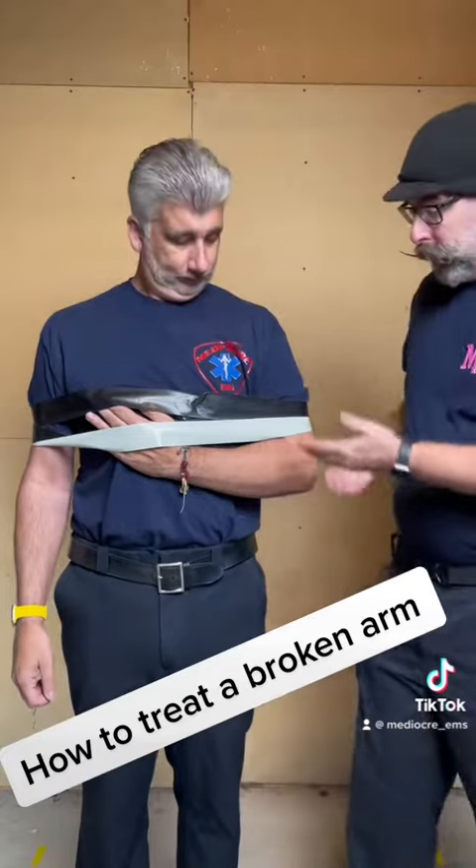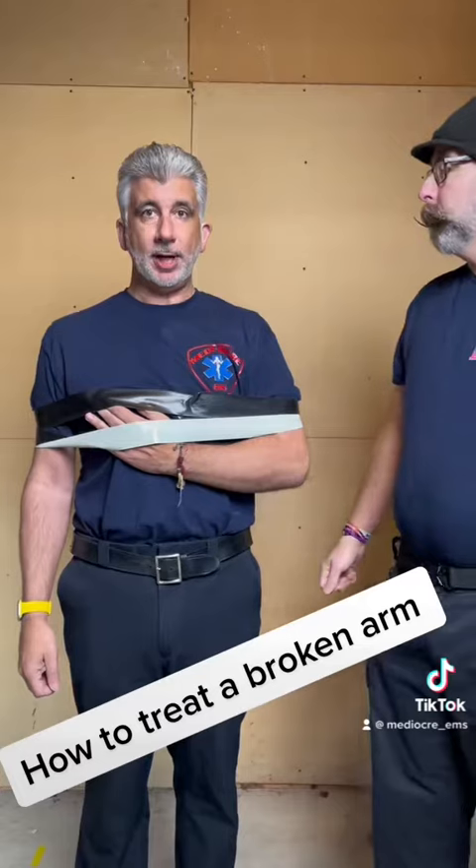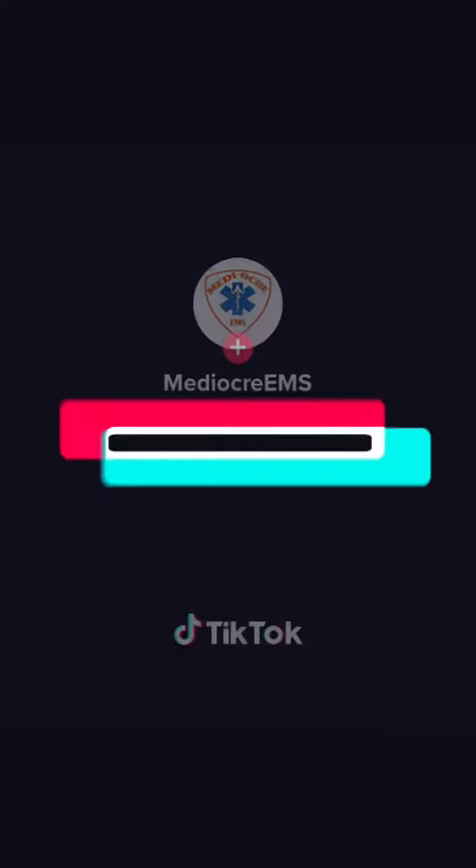But that is how to secure an arm fracture to the body. Works every time. Thank you.